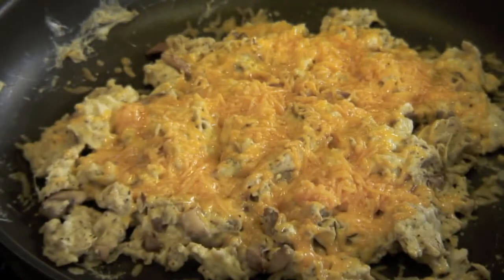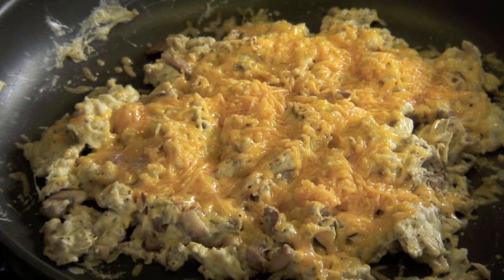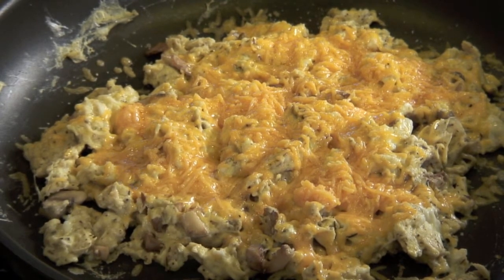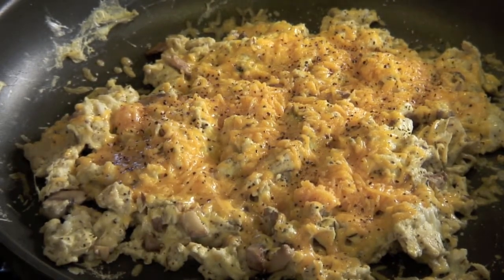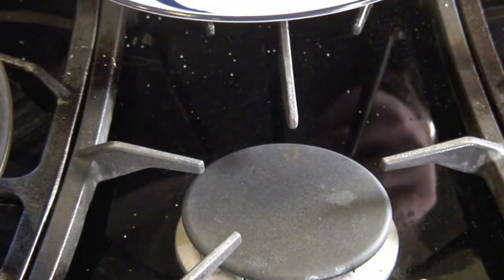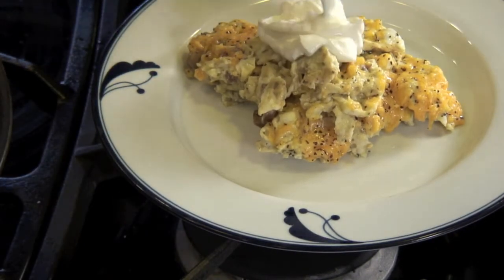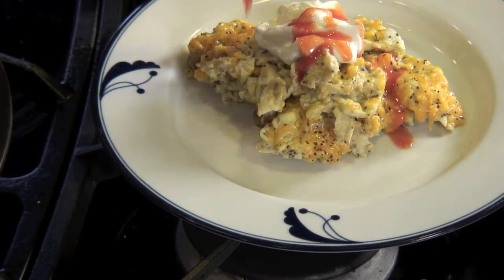It's been about four minutes and the cheese is incorporated. Full disclosure, I forgot to hit it with a little salt and pepper — I usually do that before the cheese, but I'm doing it now. Not too much; you can always add more at the table. I just love the flavor of pepper on eggs. One thing that Liz and I like to do is scoop some up onto the plate, hit it with a little bit of light sour cream, and last but not least, a little Frank's hot sauce. You can also use salsa.